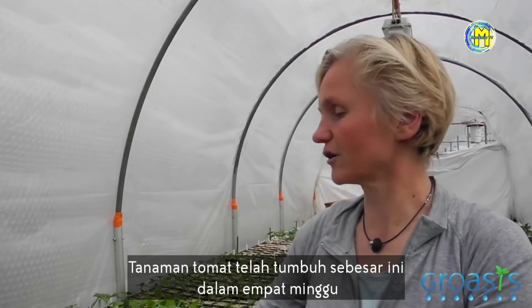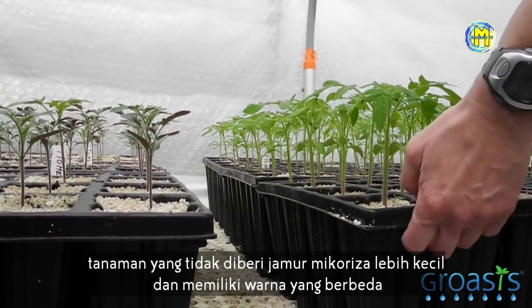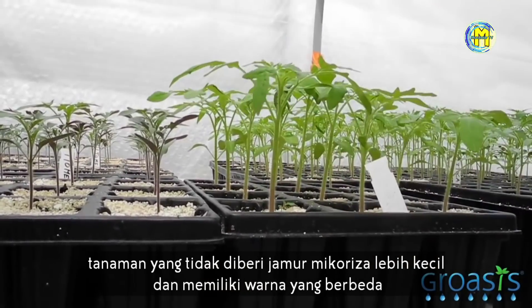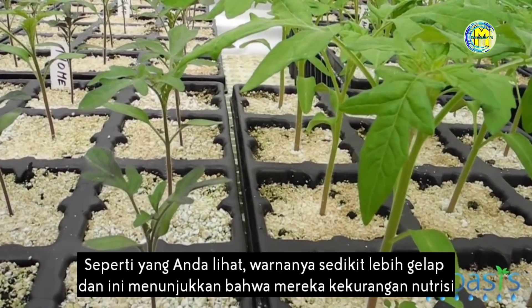The tomato plants are grown up to this size in four weeks. The plants that are untreated with mycorrhizal fungi are smaller and they also have a different color. As you can see, they're a little bit on the dark side, and this indicates that they have a shortage of nutrients.